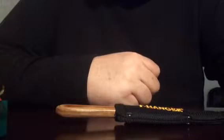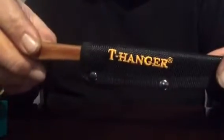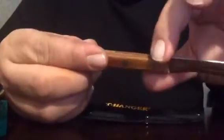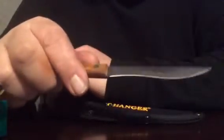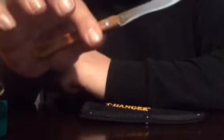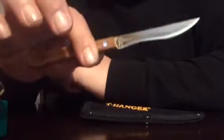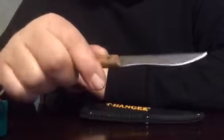Hey guys, it's OpusXPN here bringing you a short video on a little paring knife I got. It's a T-Hanger brand paring knife — this is only like a third tang on the handle, laminated wood, and a very high chromium blade. Very nice shape, very nice balance, very nice color. Been using it and loving it — brainless little paring knife, also works as a utility blade if you need it.